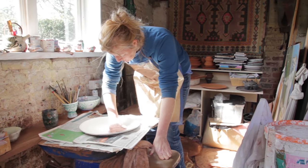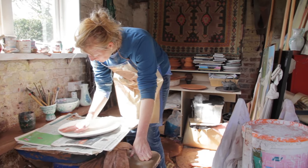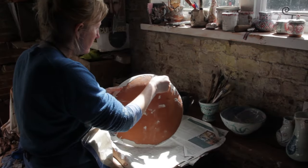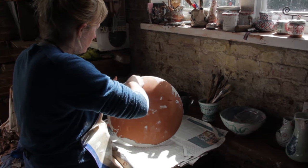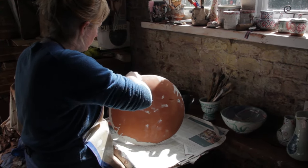I start off with the clay, which in this case is red earthenware — a nice soft clay to throw. If I'm hand-building, if I'm making the big plates they're made in a mould; otherwise I throw them on the wheel and make any distortions or shapes that I want.